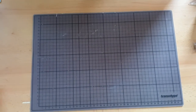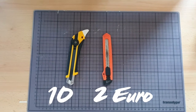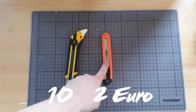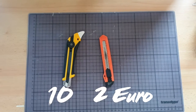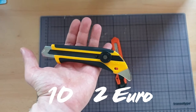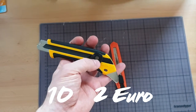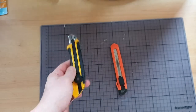Next thing you will need is a cutter. You can take the cheap one, which is like two bucks, but I wouldn't recommend it. I recommend taking a more expensive one — it's around 10 bucks — but especially the fixing wheel really helps with everything.